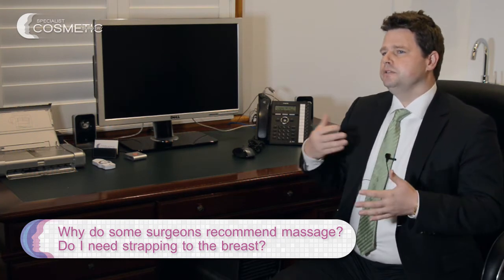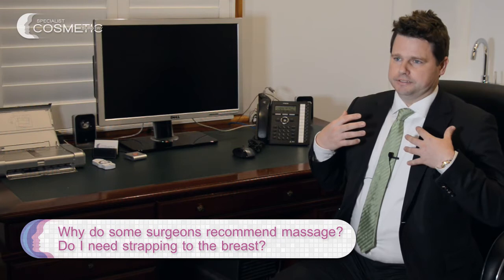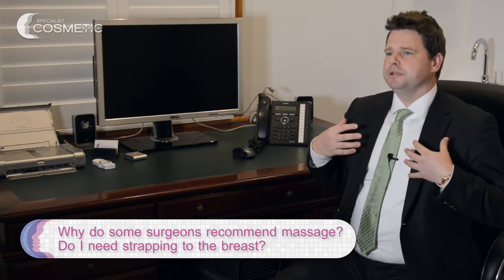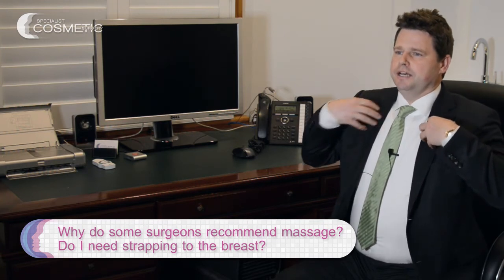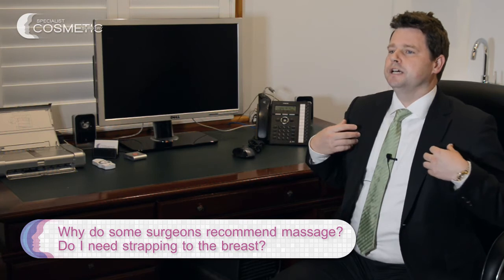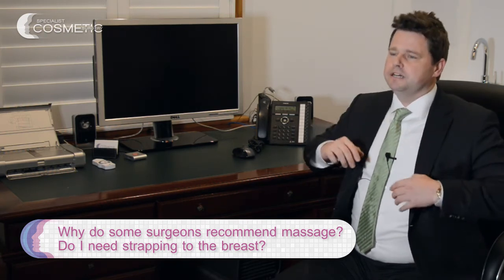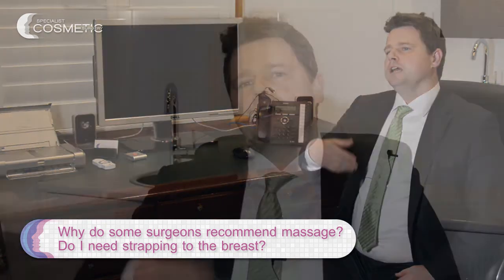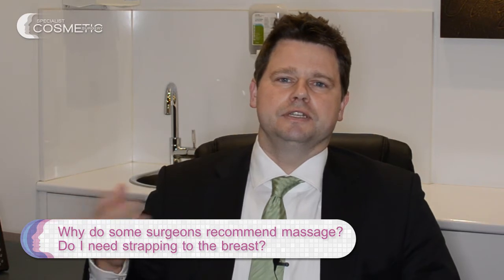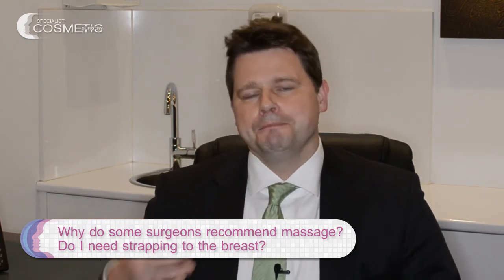Physically, implants tend to go up the chest — it's a natural thing when the muscles and body are moving. You can end up with implants sitting up high and the breast tissue hanging down, which you don't want. That's why you need strapping with smooth and textured implants, and also massage to push them down into the pocket. You need to keep doing this massage for two to three months until the pocket shrinks down to hold the implant.